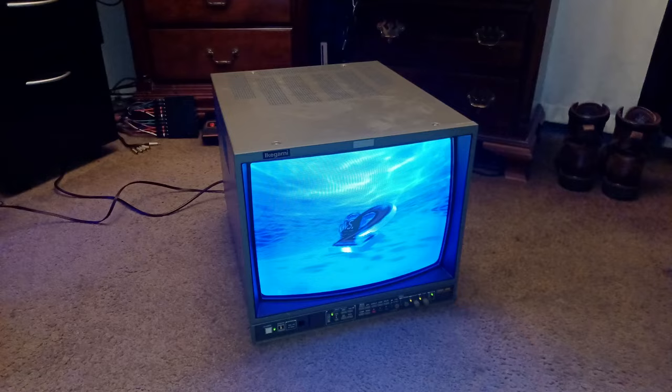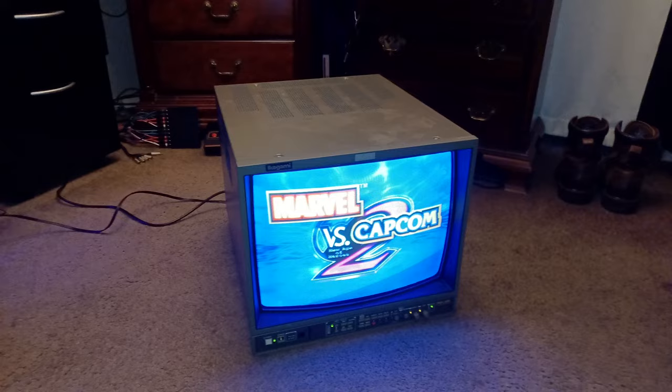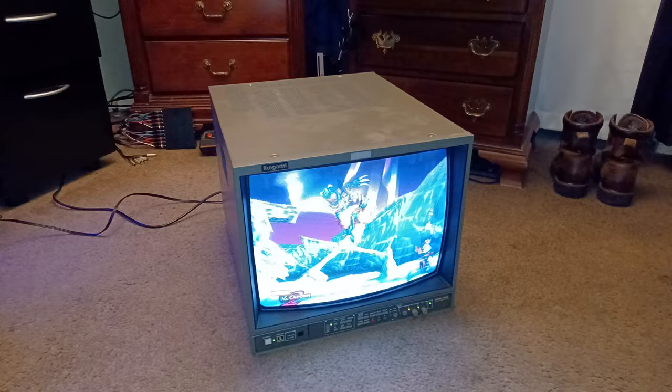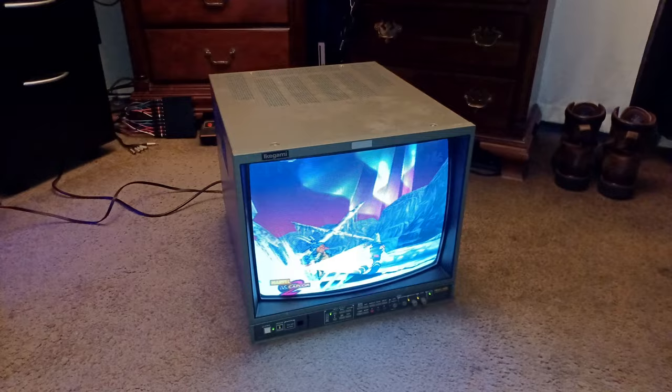I thought I got a PVM, but I ended up getting a BVM — a broadcasting video monitor. Some people say it's better than PVMs because they were built to higher tolerances, just like this Ikigami TM-20-90RH that I got here. What that means is it has 900 scan lines resolution.